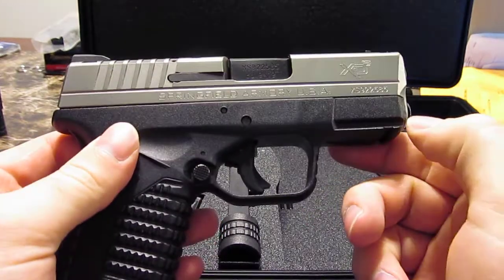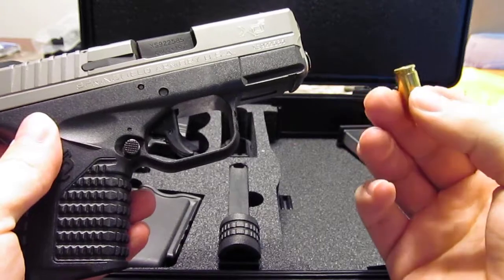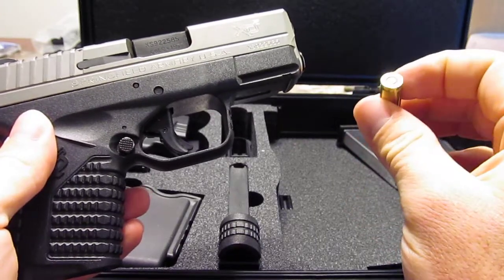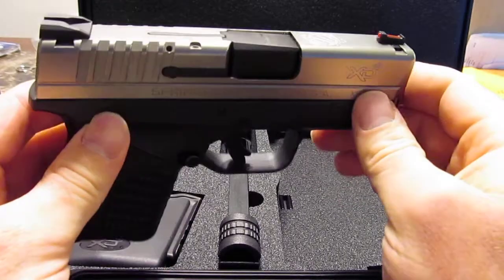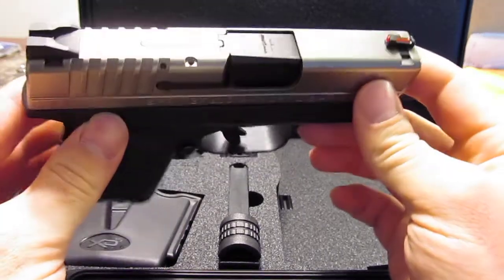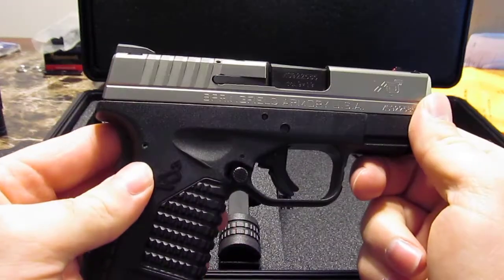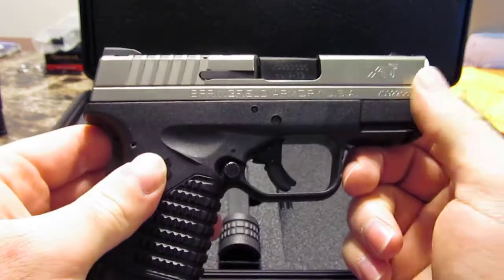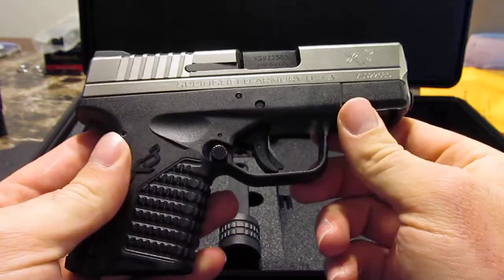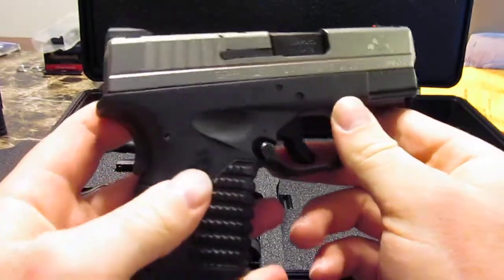I was shooting my own reloads. The primers are not seated any lower than they should be, especially on the ones that had the issue, so it doesn't seem like it was a reloading problem — probably a gun issue. I'm going to take it out again today and put another hundred rounds through it to see how it does.